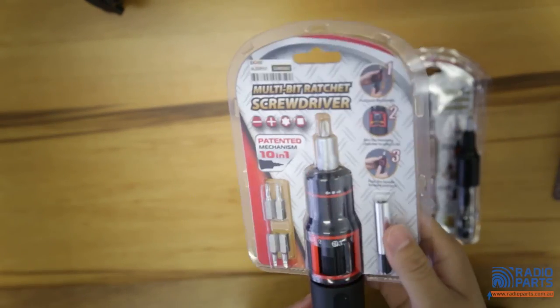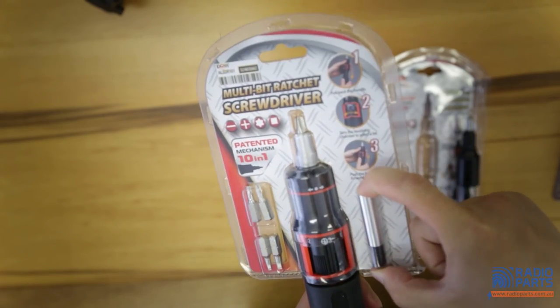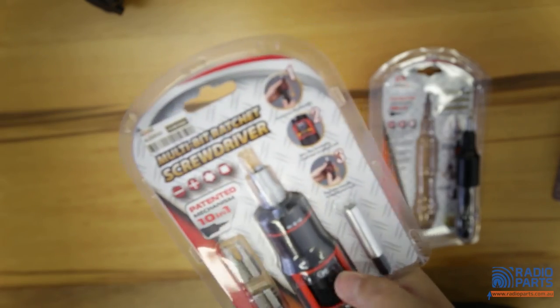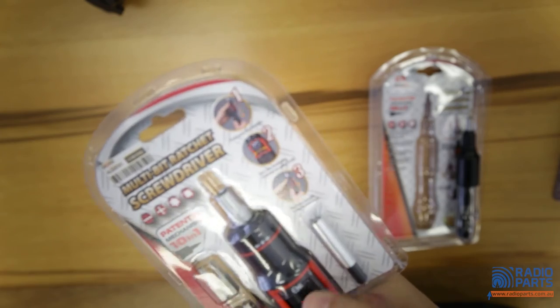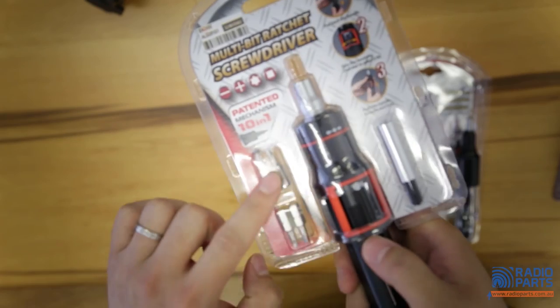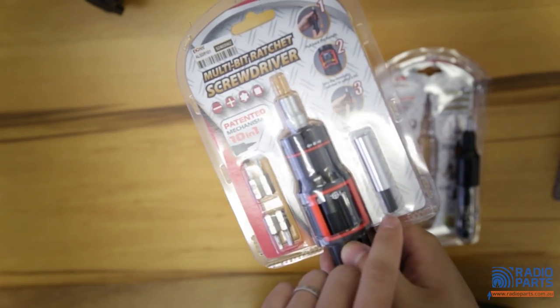The bigger one operates exactly the same way, except it comes with a little bit of extension for your extra bits as well. This one rotates from Phillips-head number one, two, three, and flat-head four, six. And again, in the chamber you can hide these four bits, as well as your extension.